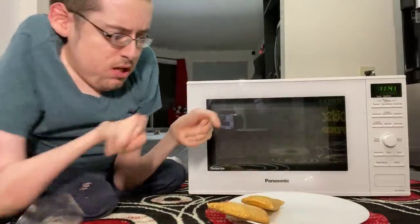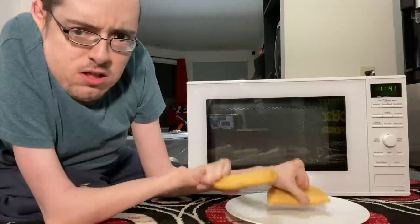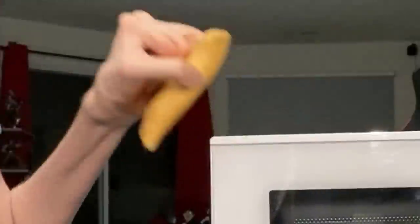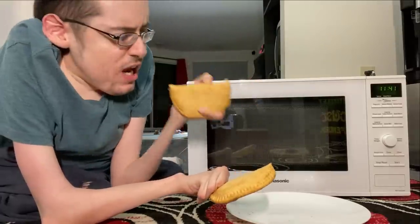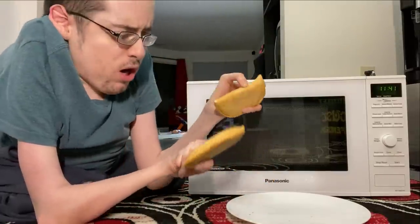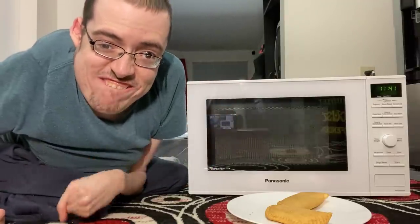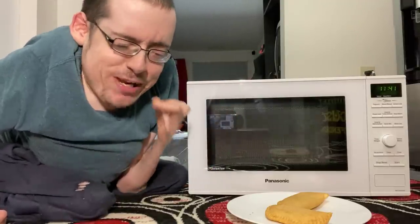That's the plastic removed. They're hard right now, they're really hard. You can't do anything with them, you can't eat them — it's too hard. That means we need the microwave to heat them up, like my ass when it farts. Heats things just right up for me.